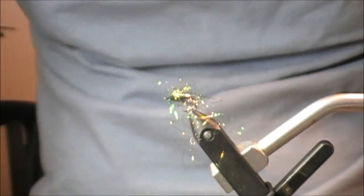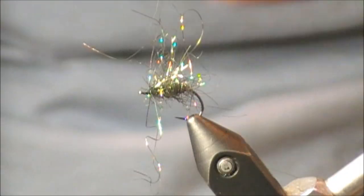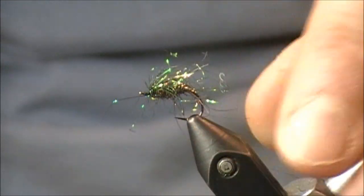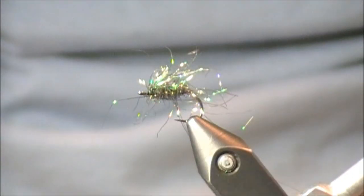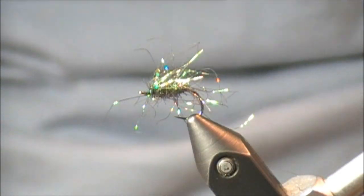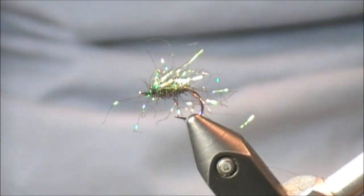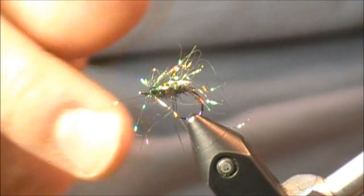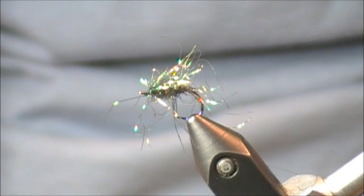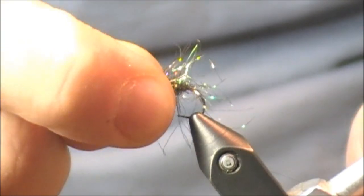Now let's take a peek at what we've got. There is just stuff going all over the place. Pulling everything forward, we're left with this dark-looking buggy nymph that has all these extra pieces shooting out. It has a built-in translucency — you could interpret those fibers as legs, or a casing or some type of emerging shell. Let me show you what it looks like when it's wet.